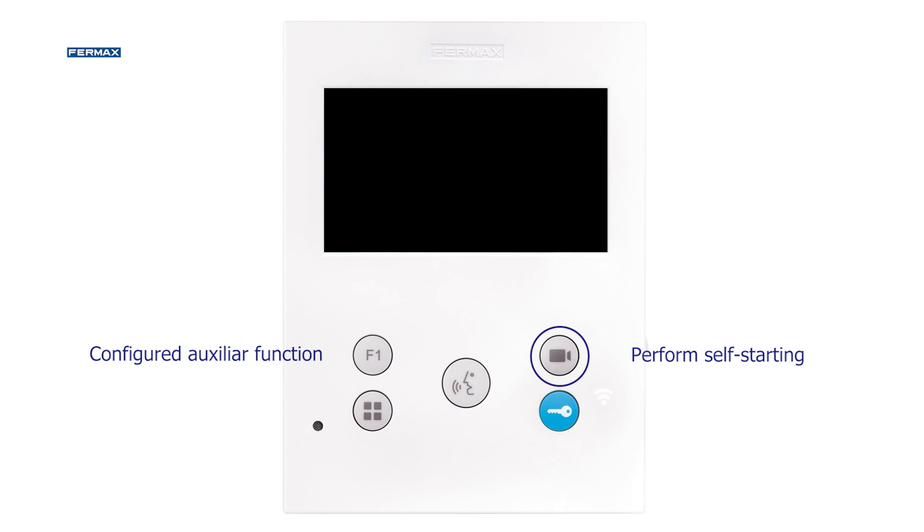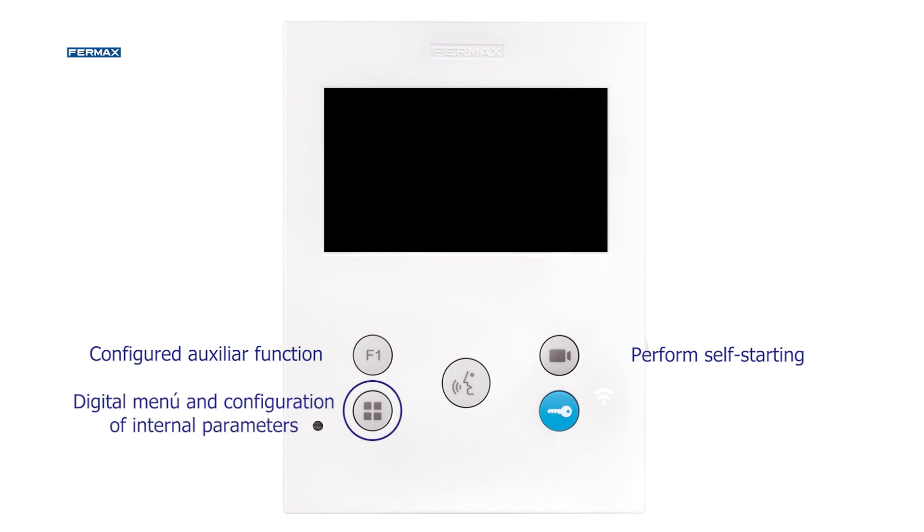The auto-on function allows us to activate the monitor without a prior call. With the next key, we enter the digital menu of the display, where the configuration of the monitor can be done.